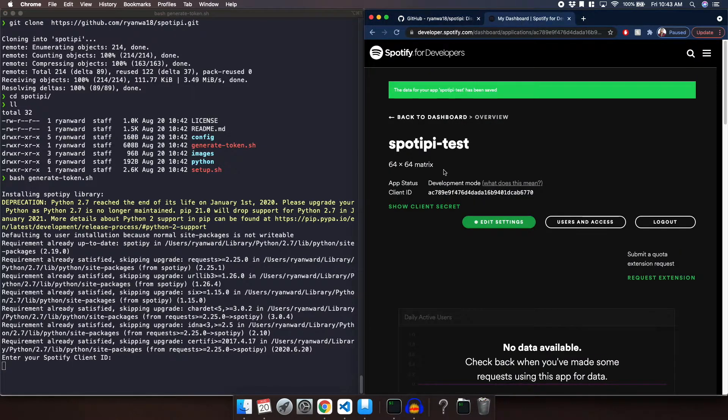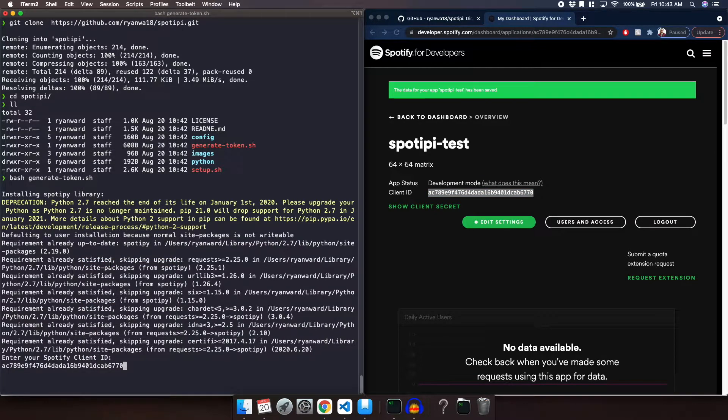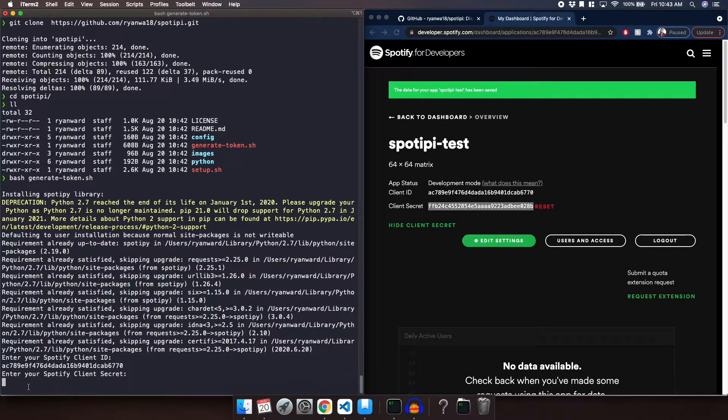We're going to go back to our dashboard, copy the Client ID, and paste it. Then hit enter. Now we are going to enter our Spotify Client Secret, so we're going to go ahead and click Show Client Secret, copy it, and paste it.